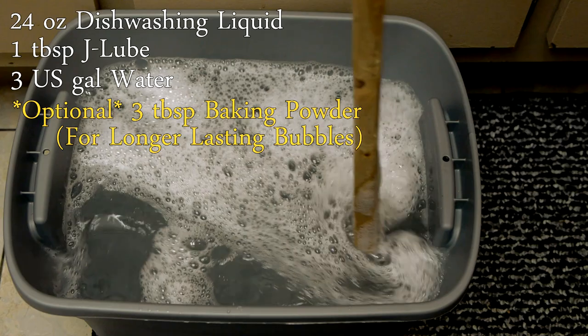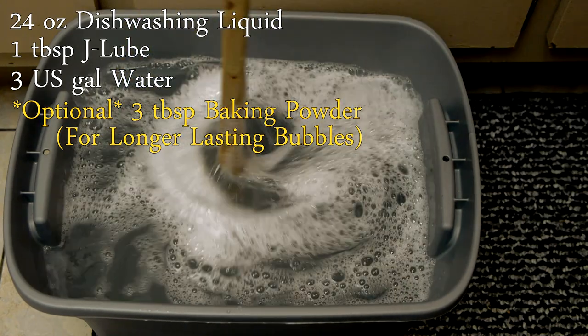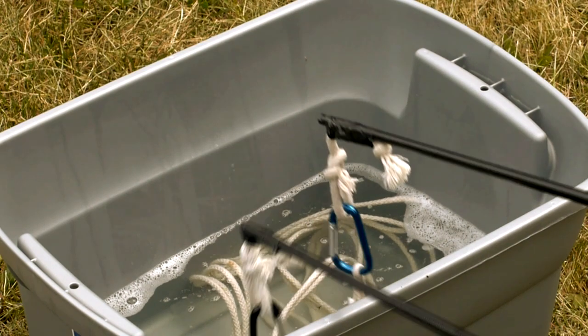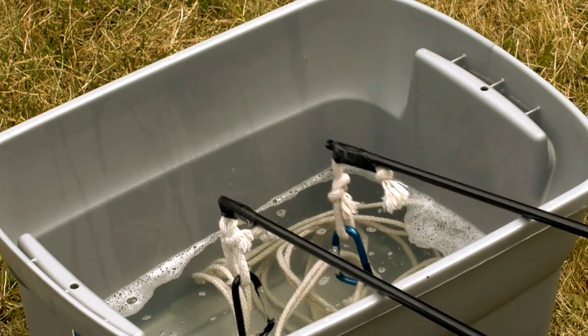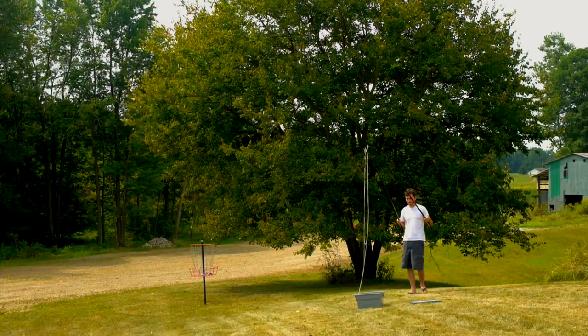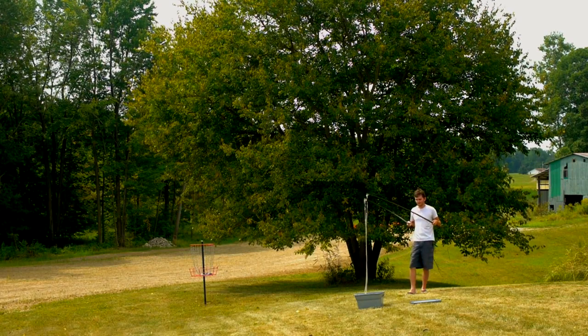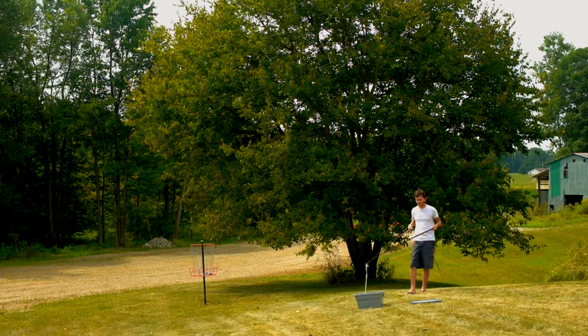Once the water is added and well mixed, the bubble mix is ready for use. This simple three-component formula is all it takes to make giant bubbles, though perhaps it can be improved with your own experimenting. The tri-string wand design works great for creating the largest bubbles, but takes a bit of practice to use successfully.